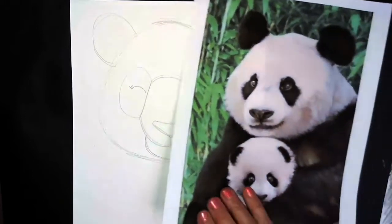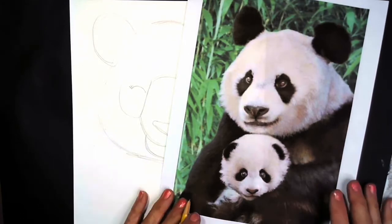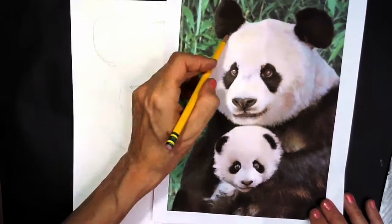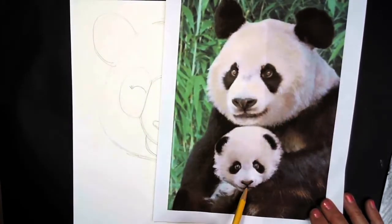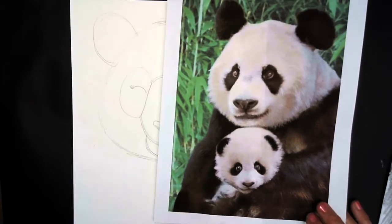Now we're going to draw her baby. Her baby is tucked inside her arms — she's hugging her baby. The baby has a round head, two black ears just like the mama, the same shape nose, and the same little smile. Very similar, just a smaller version.